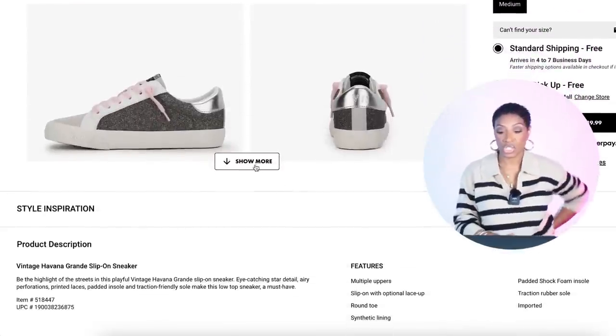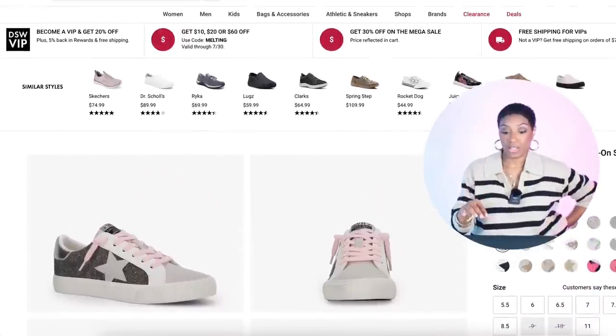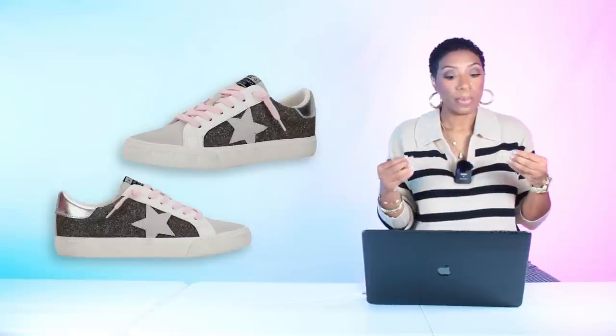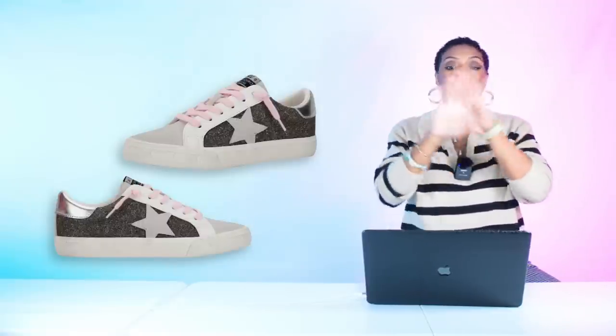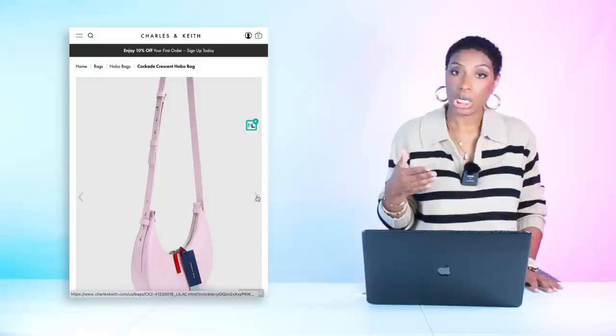For the shoes, we're getting some great dupes. Her shoe has a star on the side, colored laces, and a white upper. At DSW, the Vintage Havana Grand Slip-On Sneaker is $90 with an extra $10 off, making it $80. They come in sizes 5.5 to 11. I chose the one with pink laces — they also have variations with a gold star on the side that's closer to hers.